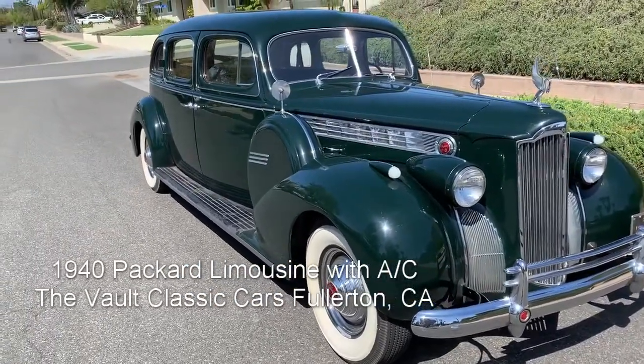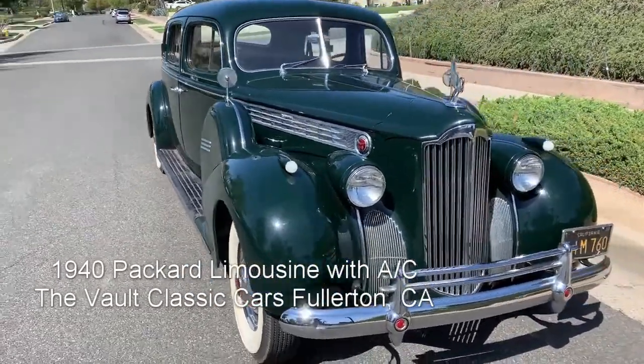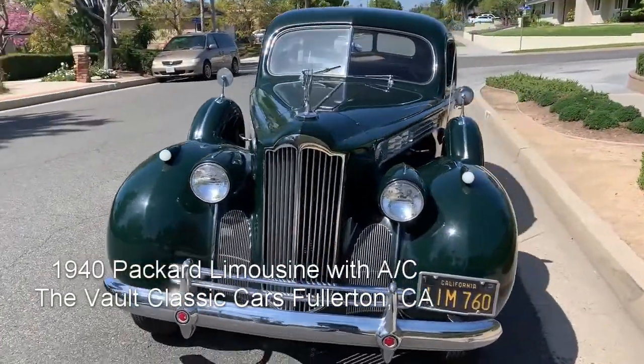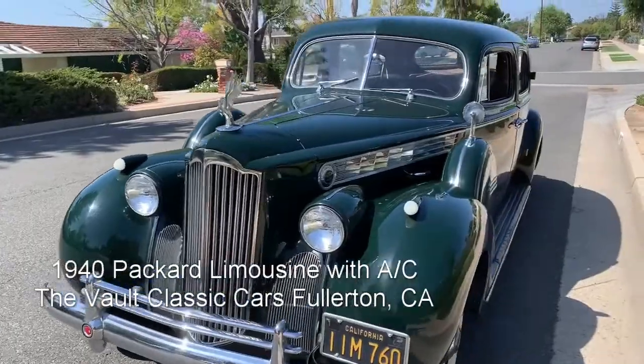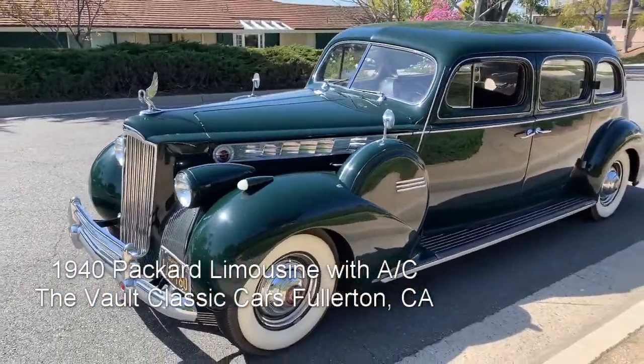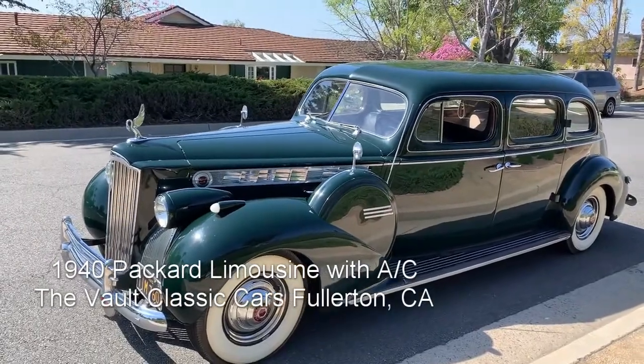Lots of torque, and it also came available with the overdrive — the factory overdrive, which this car has — and it works. So it is a freeway-capable, great-driving car.